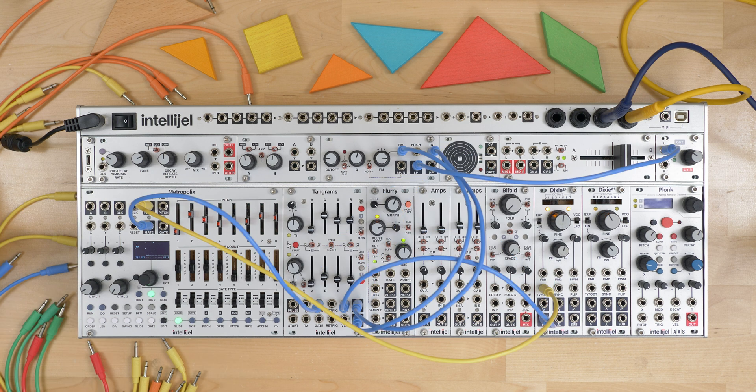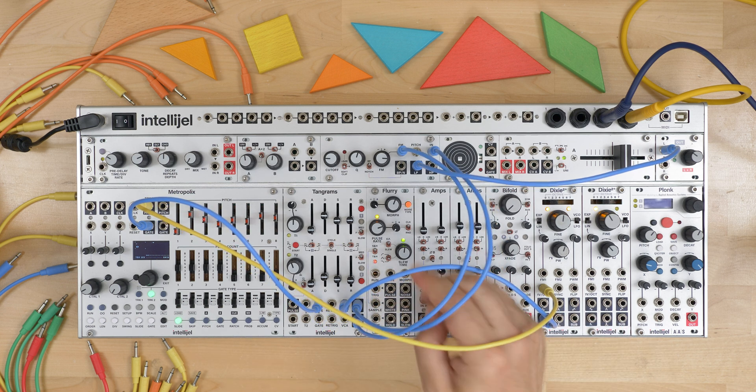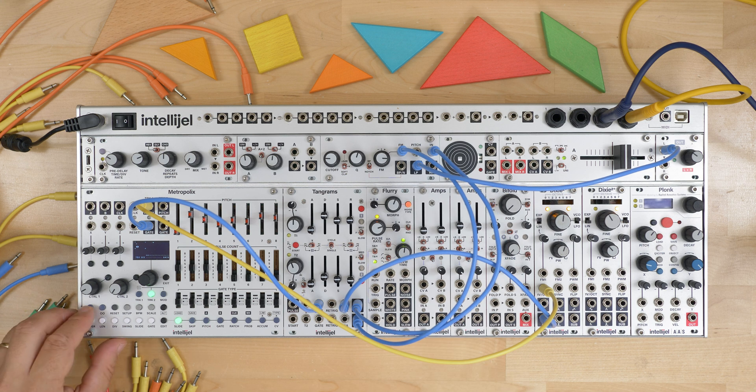Here's another example using a combination of these features. I've got the VCA input connected to the Dixie, the output going to the SVF-1U filter, and that filter is being modulated by envelope 2. I'm going to sequence it with Metropolis.